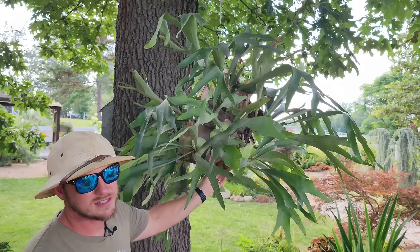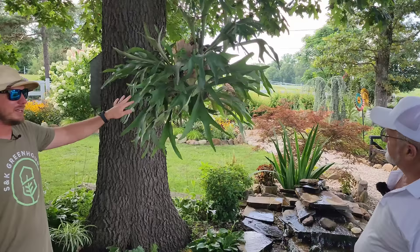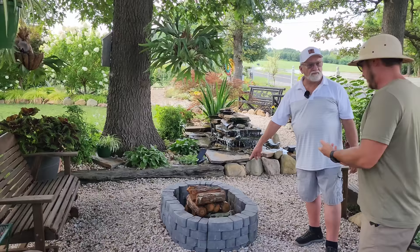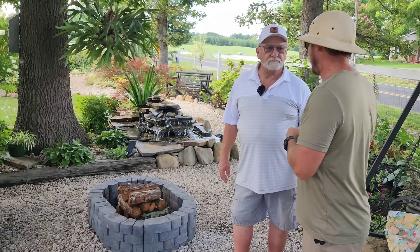A staghorn fern — you do have to bring this in in the winter. It's not going to live in our zone, but it makes for a killer hanging basket, you just have to have a way to winter it over. That is absolutely beautiful hanging off that tree. I love your little sitting area through here — I'm sure you spend a lot of time out here, especially in the summertime. We're filming here in July and it's been crazy hot with heat indexes over 100 degrees several days in a row, so you're doing an awesome job.